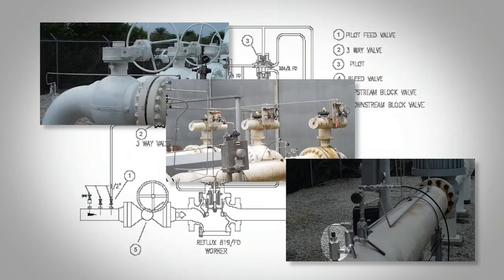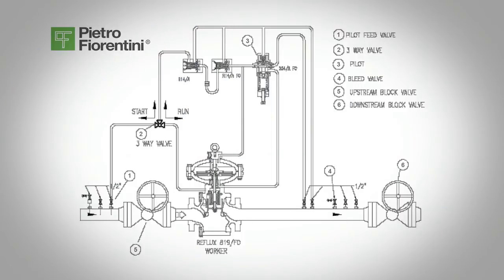The regulator pressurization operation must be carried out very slowly. To protect the regulator from damage, the following operations must never be carried out: pressurization through a valve located downstream of the regulator, or depressurization through a valve located upstream of the regulator.